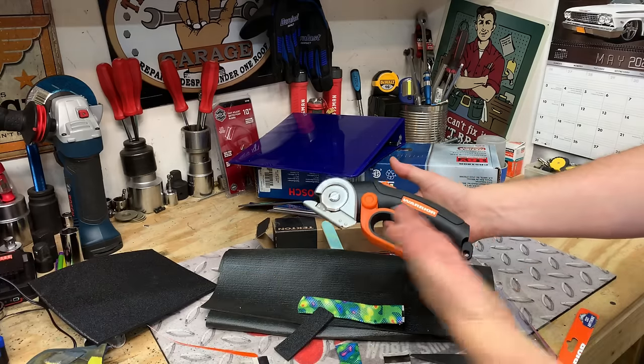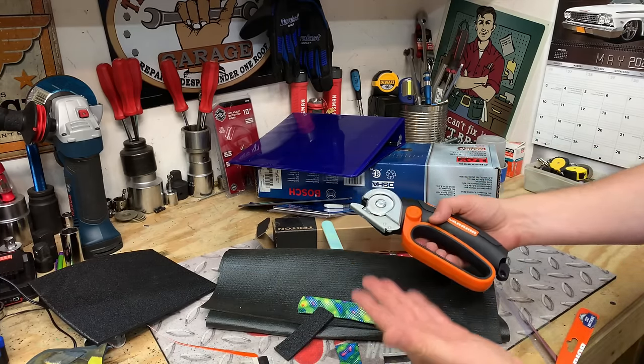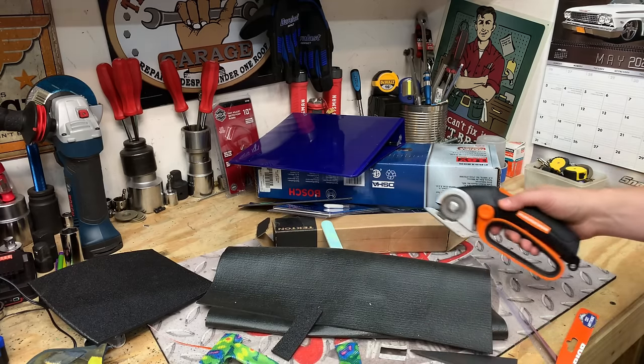We've cut a lot of things and this is on a rechargeable battery. So at the end of the day, if I was to do all of my cardboard recycling and other paper that I have in the house, I would still be able to use this, recharge it, and be ready to go the next day.